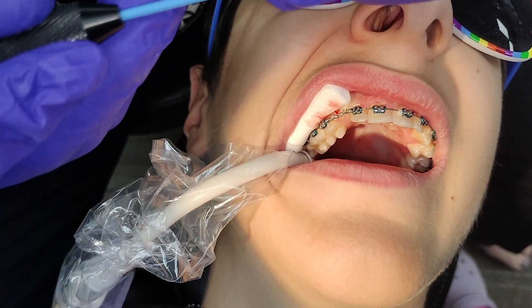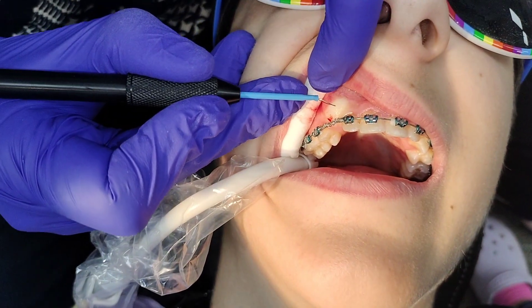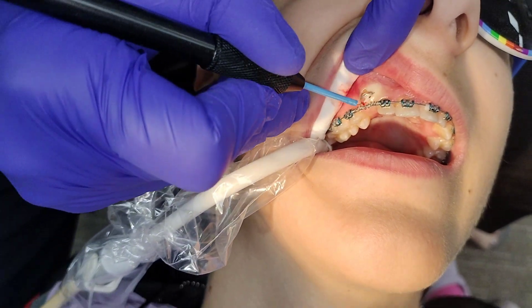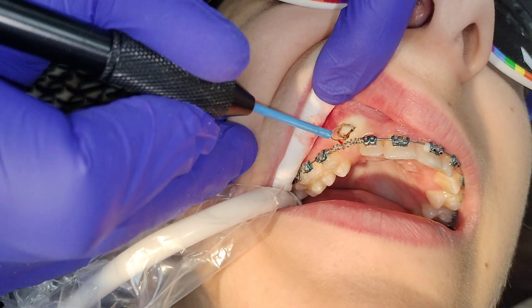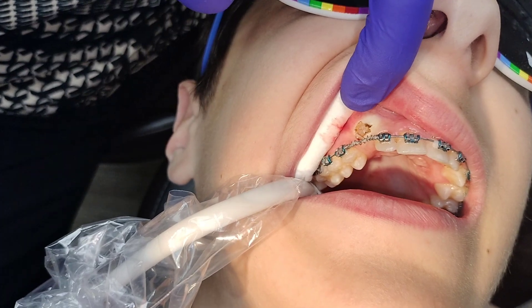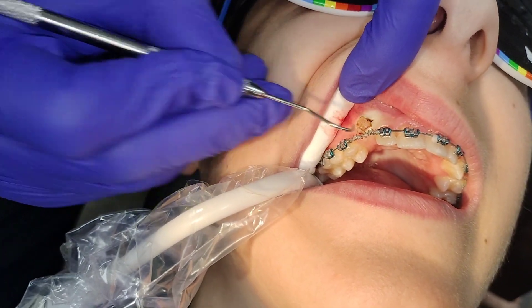All right, in action — we have an electrocautery here that is going to create a little window in the gum tissue. So we can see the shiny side.